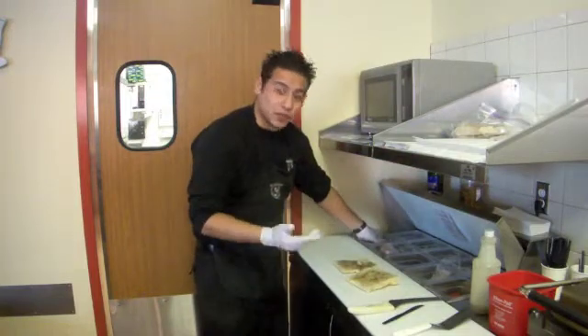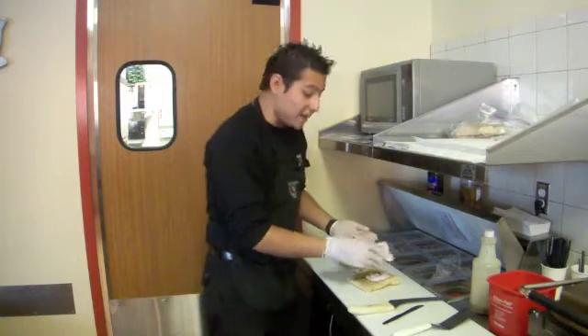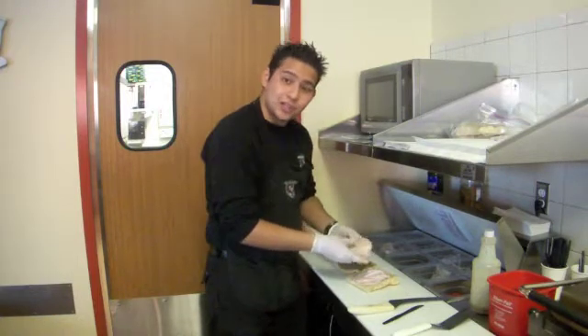And in this case I will take some turkey. So let's put a gentle amount of turkey in it. We have to make sure that it's all good.